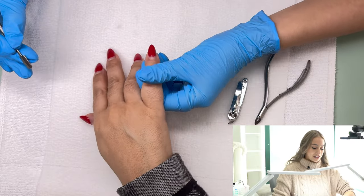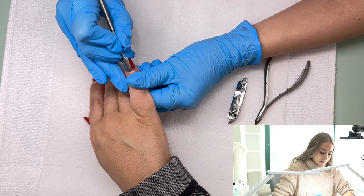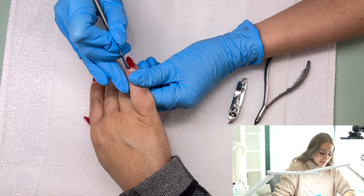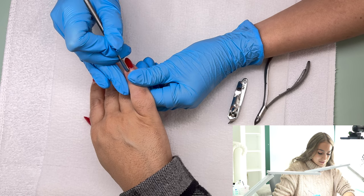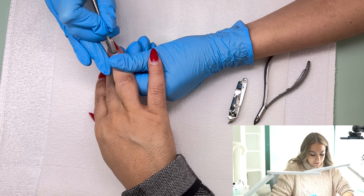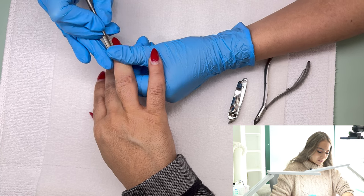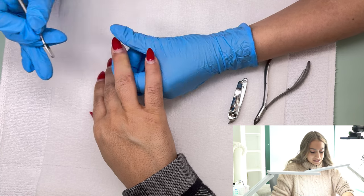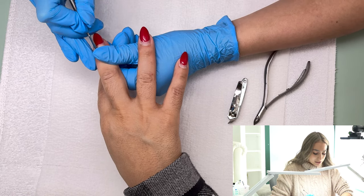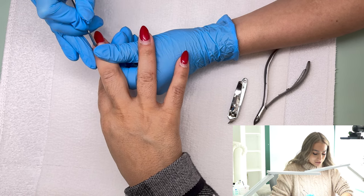I start off by pushing the cuticles back. You have to make sure your finger is anchored and you're holding it like you would a pencil. I'm not using a whole lot of pressure — going at them pretty softly. Depending on the client, some clients have really sensitive cuticles and if you push too hard you're going to make them bleed. You want to add enough force but not too much.